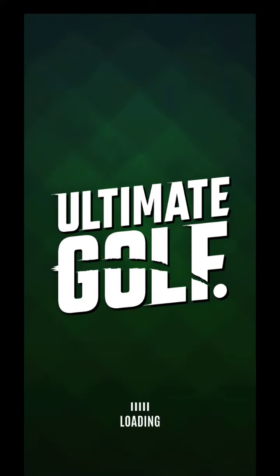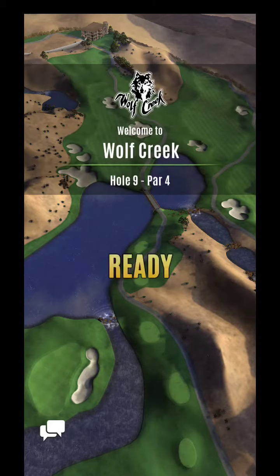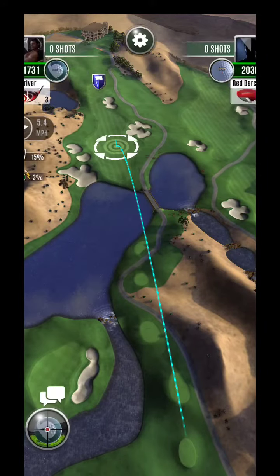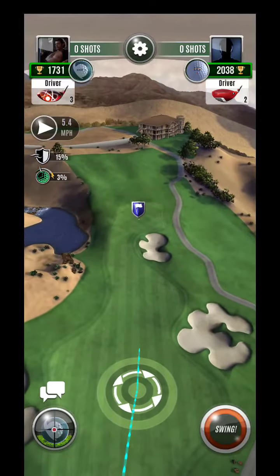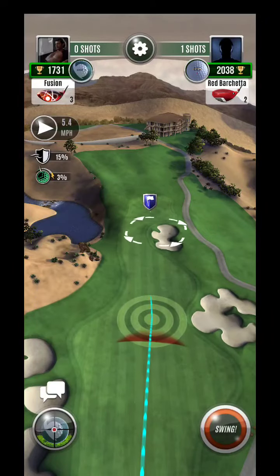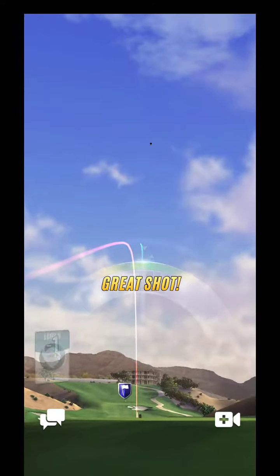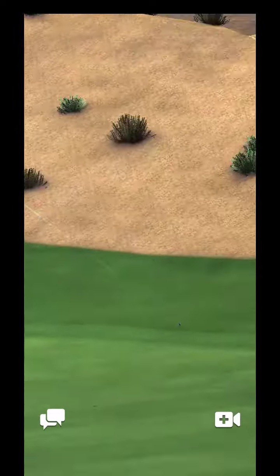Alright, hey guys, here we are at Wolf Creek 9 again — keeps getting all the attention, very popular right now. Looks like they finally moved the pin on us, which is a nice change of pace. Going to just kind of put this ball out and play here.